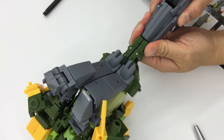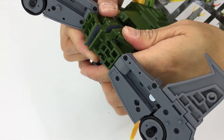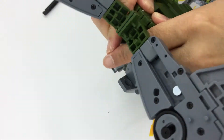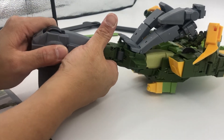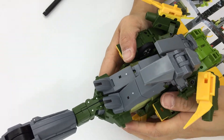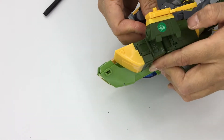Everything tabs in nicely. Trying to tab in at the waist area, and once that tabs in the tail section will remain tabbed in. Now I'm working on the winglet section that came from the calves.